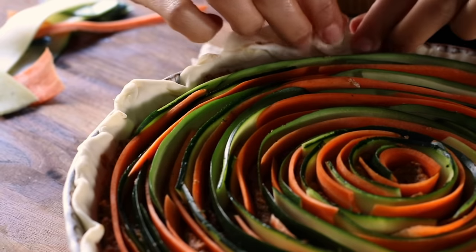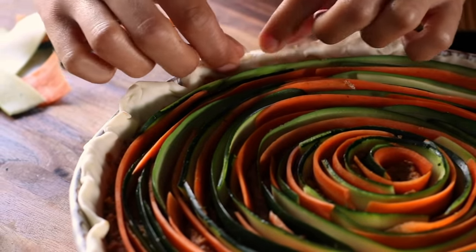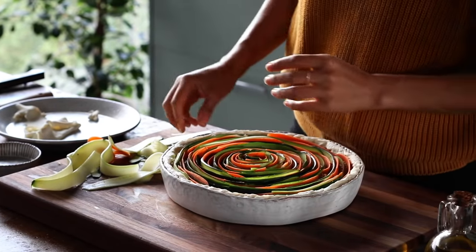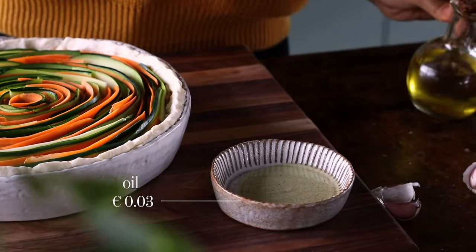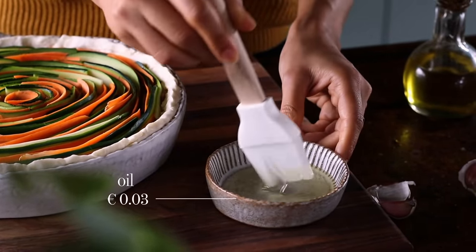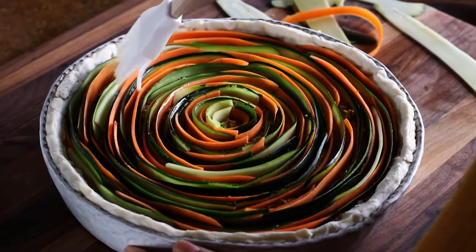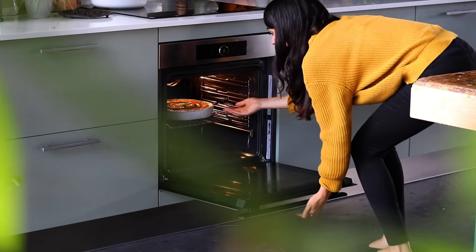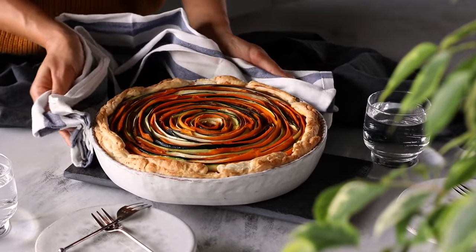When you're done with the veggies, roll in any overhanging dough around the perimeter to form a little crust. You can also use leftover dough to press into the edges for a thicker crust so nothing goes to waste. Finish the tart by brushing about a teaspoon of olive oil over the top of the vegetables and onto the rim of the dough. Then bake in an oven preheated to 400°F (200°C) for about 40 to 45 minutes, or until the crust is golden.